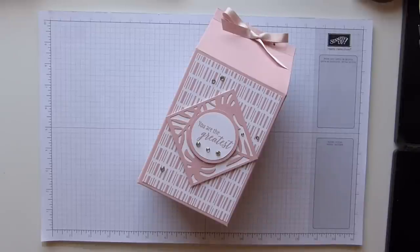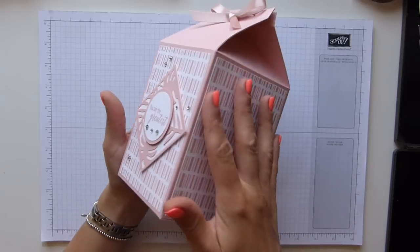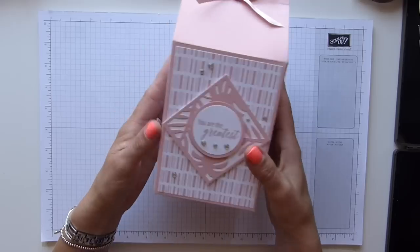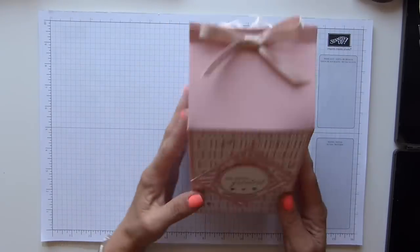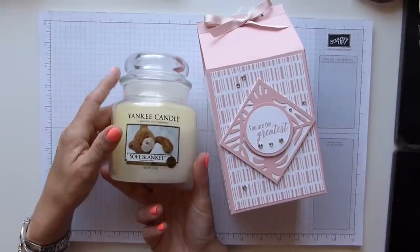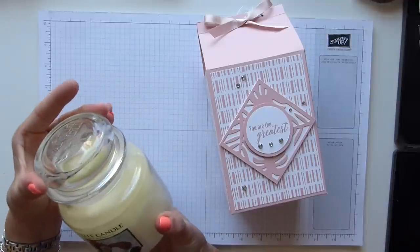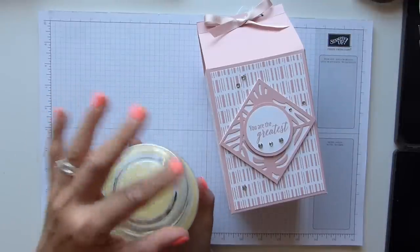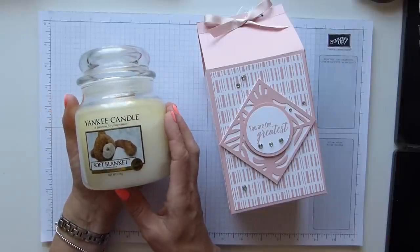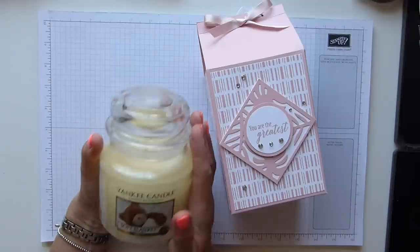Hi everybody, it's Sally from Sally Stampers, thank you for joining me today. I'm bringing you this huge milk carton — look at the size of my hand on it, it's massive. The reason I wanted to make this is because I was looking for inspiration on my shelf and discovered my medium-sized Yankee candle jar that I've had for years, just sitting there, probably a bit dusty.